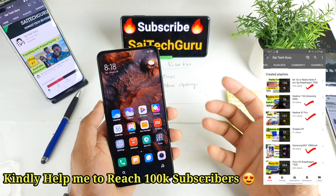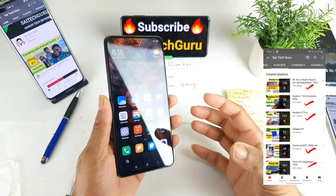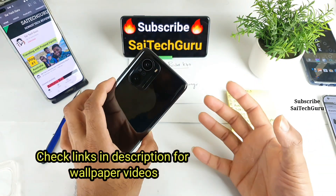Hello everyone, I'm Sai Tizen here. Welcome back to my channel, Sai Tizen. Today I'll try to talk about the build quality impressions of the Redmi K40 and the Poco F3 as well.